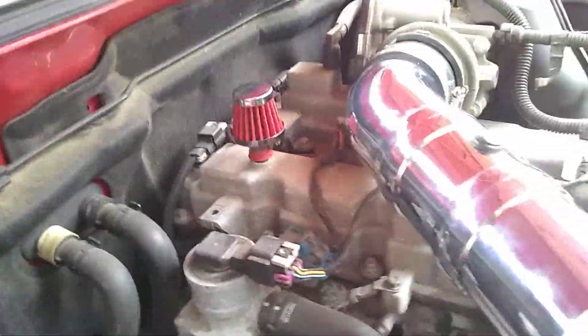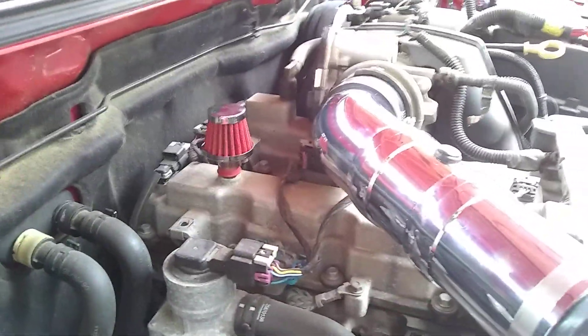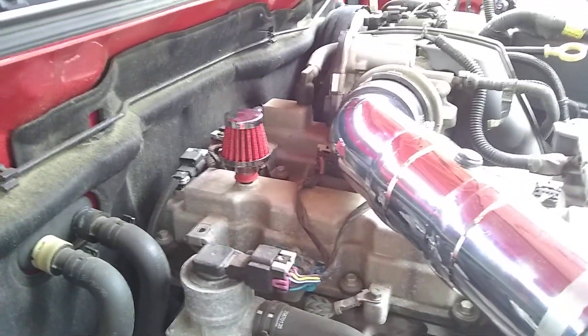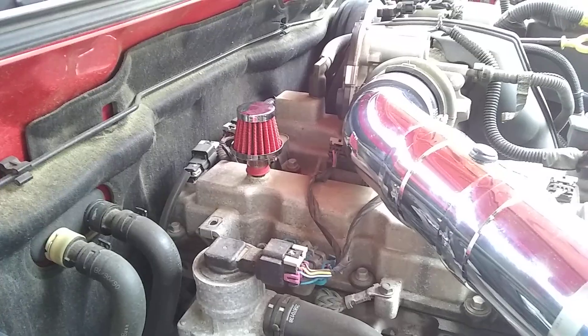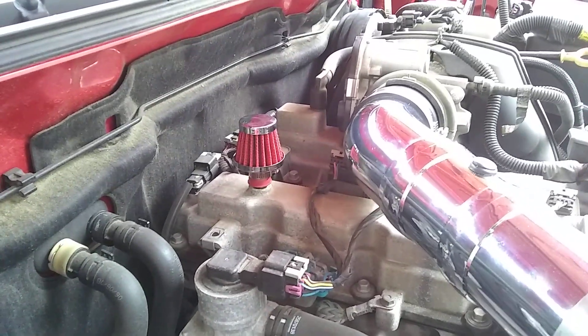I kept the stock airbox breather cap on for now. Once that one's filled with oil I'm gonna get a bigger one — like five inches in diameter. I just want to see how the smaller one does before upgrading the size.